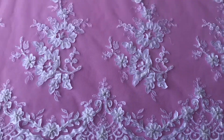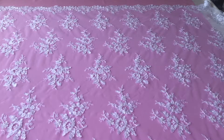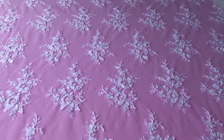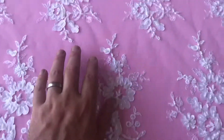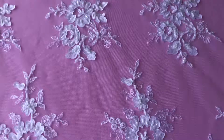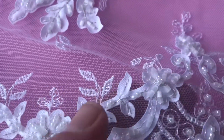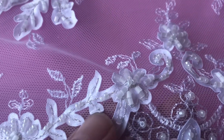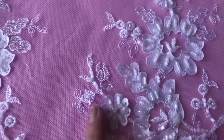It's got matching scalloped edges and the same applique runs right throughout the body of the pattern at regular intervals. The base is a tulle which has been embroidered and then beautifully embellished and decorated with these laser-cut floral stems.